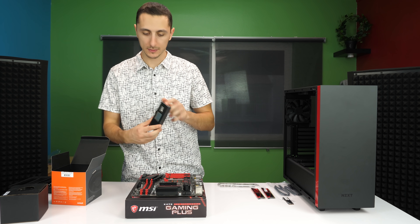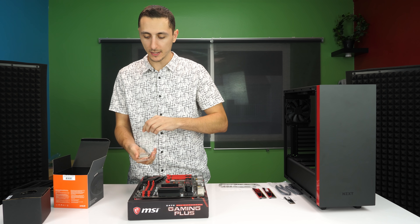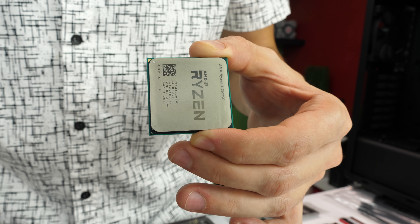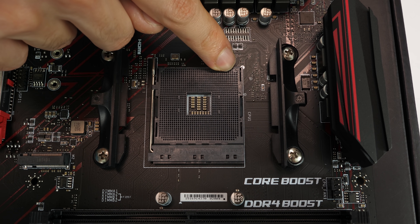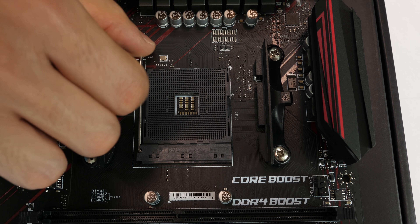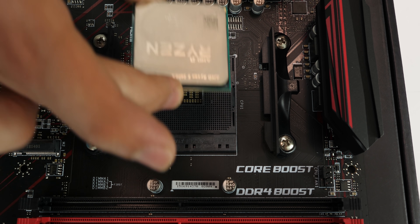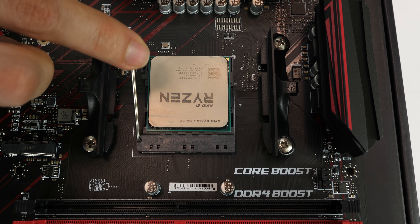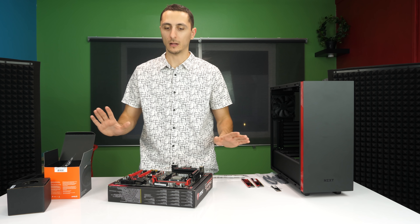The first thing I'm going to do is pop in the CPU. We're using the 2600X here. All CPUs are the same — there's going to be a tiny gold triangle in the corner, so make sure you locate that. You're going to match the gold triangle to the triangle on the CPU socket itself. Once you find that, push down on the lever, bring it out and open it up, then gently lower the CPU onto its socket. Do not apply any force and do not touch the surface of the CPU. Once it's fully seated, lower the lever and it locks in place.